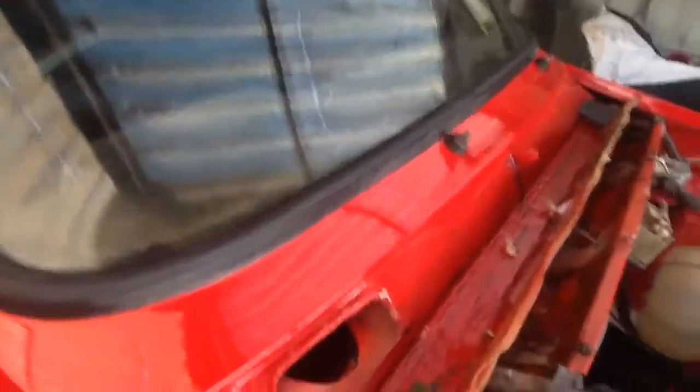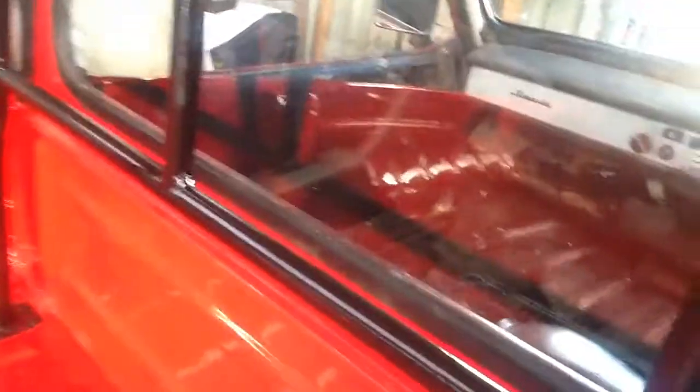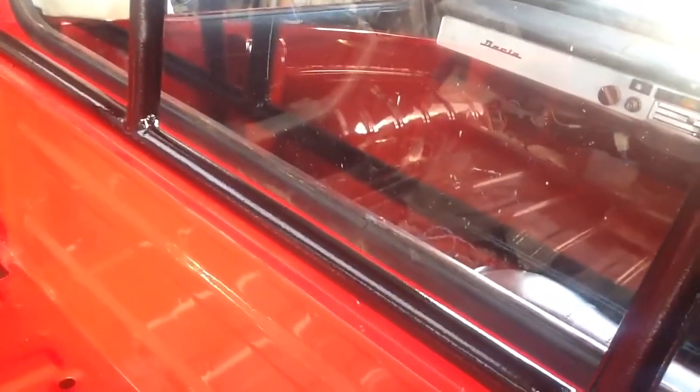We have all this rubber in and it all seems to fit OK. The rubber is not cracked or perished, so that is all fairly good. We have these on both sides. We have the roll bar on, and the rubber has been glued together and fitted back in.